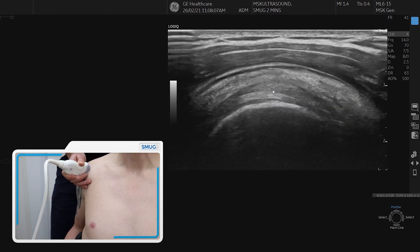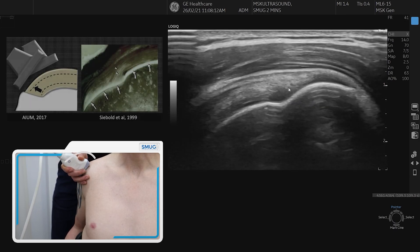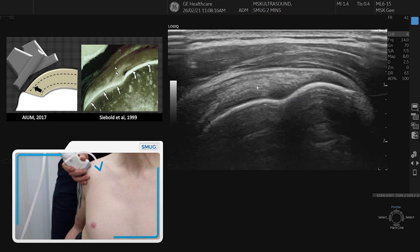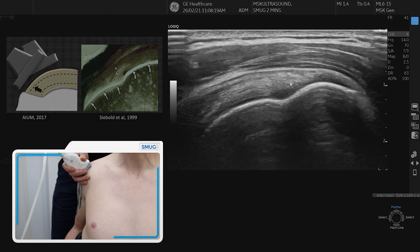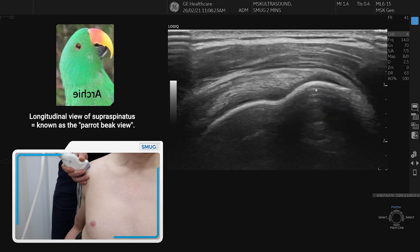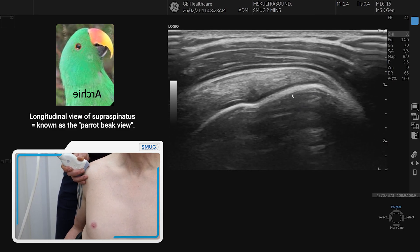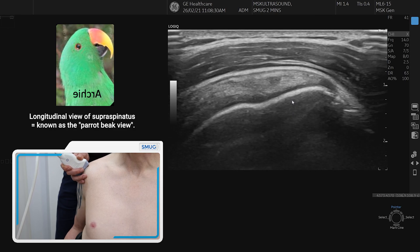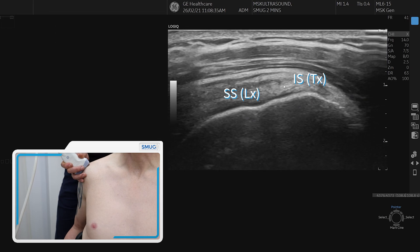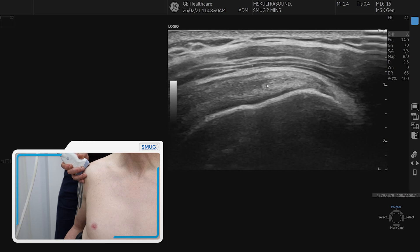If we come back round laterally, we then hit the greater tuberosity. We straighten up by just towing down the probe and there we can see the longitudinal fibres of supraspinatus. We need to ensure that we scan all the way through supraspinatus until we get to infraspinatus, feeling the shape of the bone until the tuberosity flattens out and we see a change in fibre orientation on top of the tuberosity — that's the infraspinatus coming in over the top of supraspinatus in transverse section.